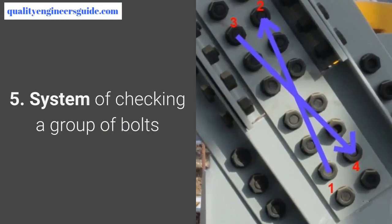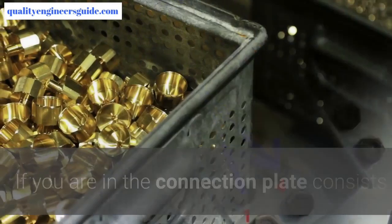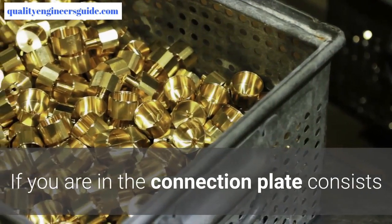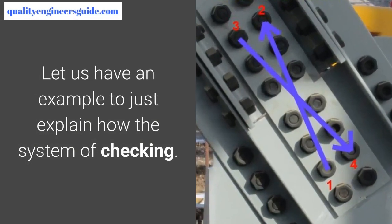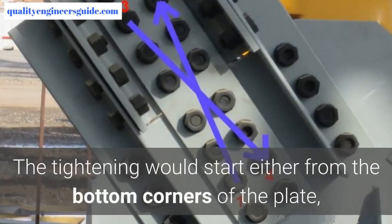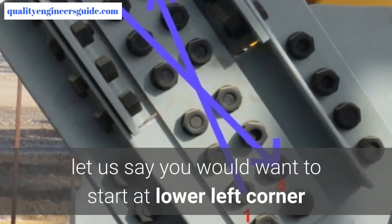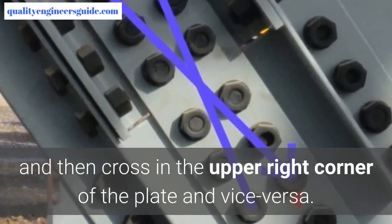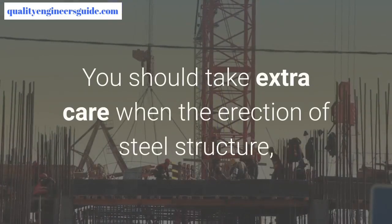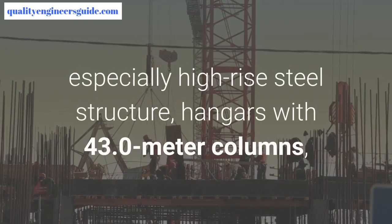Step 5: System of checking a group of bolts. This photo serves as a sample of the system of tightening. If you are working on a connection plate consisting of a group of bolts, you should start either from the bottom corners of the plate. For example, start at the lower left corner, then cross to the upper right corner, and vice versa.